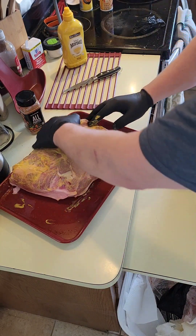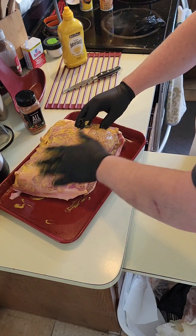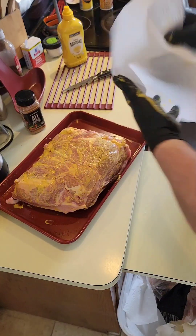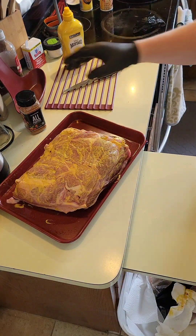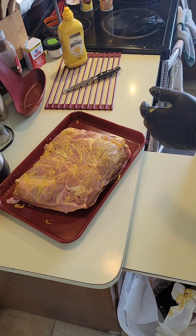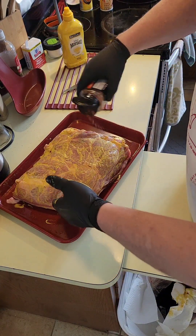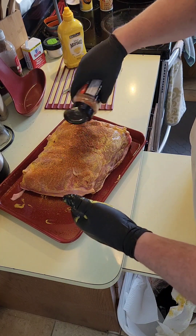I've got a couple extra sets of gloves here just in case, because this is gonna be a messy process. The rub I'm gonna put on there — I'm just trying it out — it's a Blackstone all-purpose hickory smoked rub. Got the mustard on it, rub it liberally.